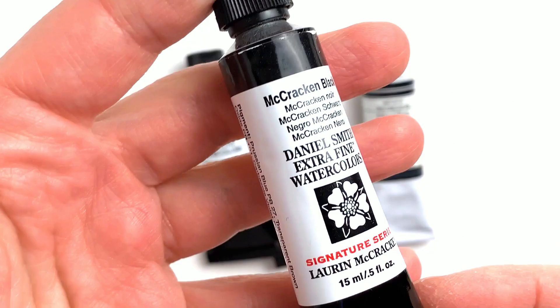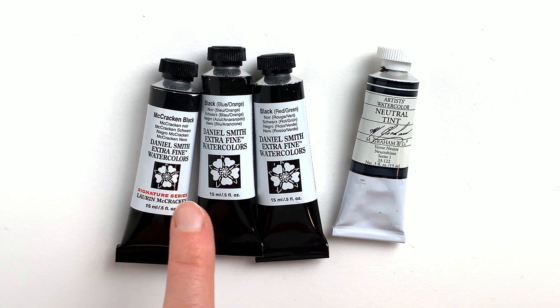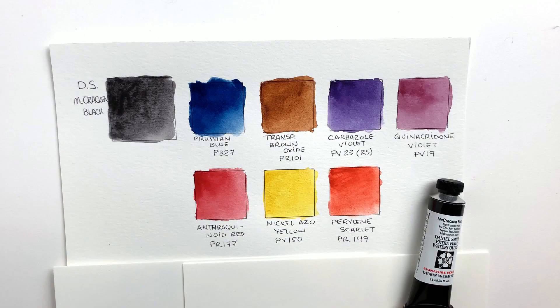I have four of these colors here, three from Daniel Smith and one from M. Graham. The colors I have are McCracken Black from Daniel Smith, black blue orange, black red green, and neutral tint from M. Graham. I also took the time to look through my dot cards and swatched all the paints that are part of the mix for each color.